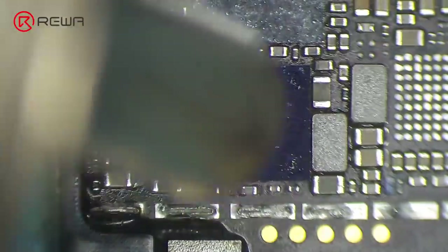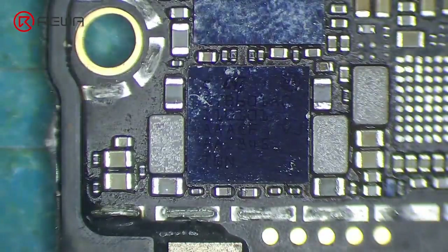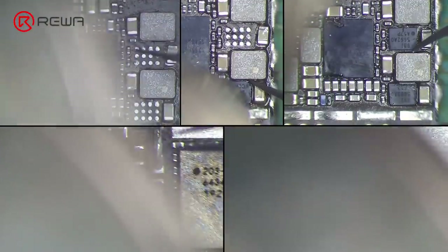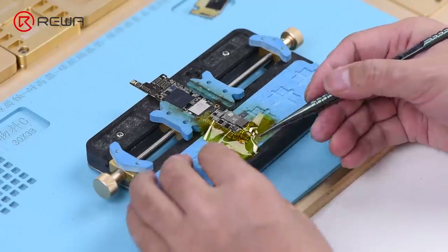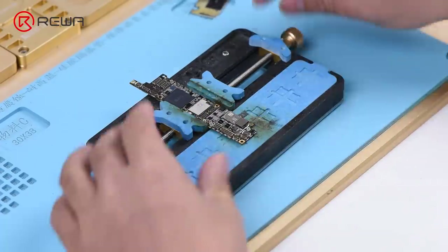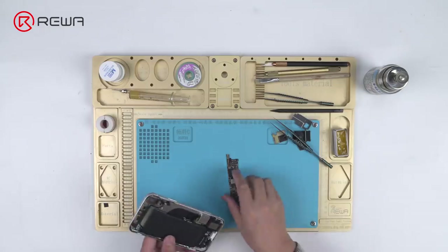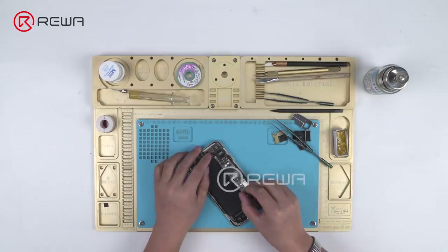Heat with hot air gun and solder those previously removed ICs back to the motherboard. Now we can assemble the phone and test. Get the motherboard installed and display assembly connected.